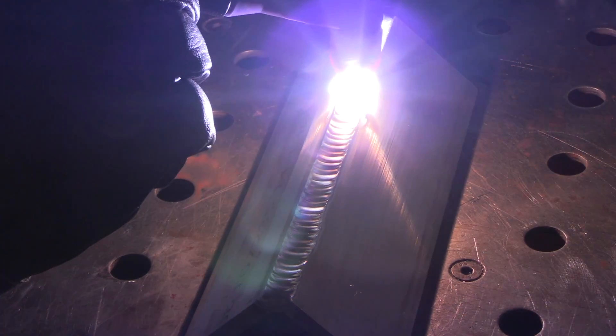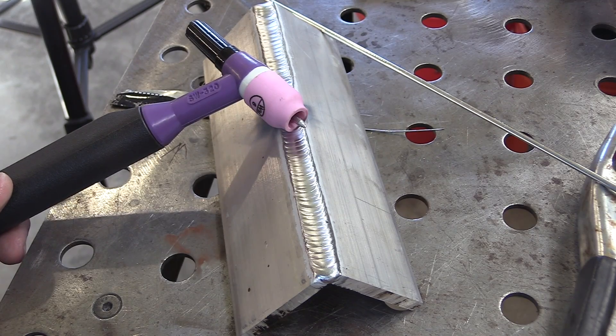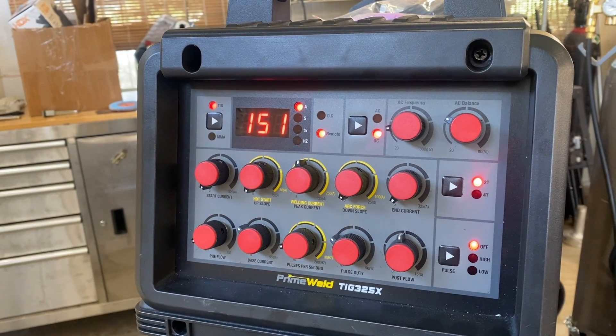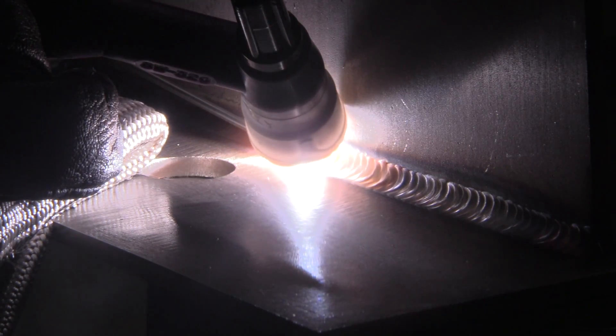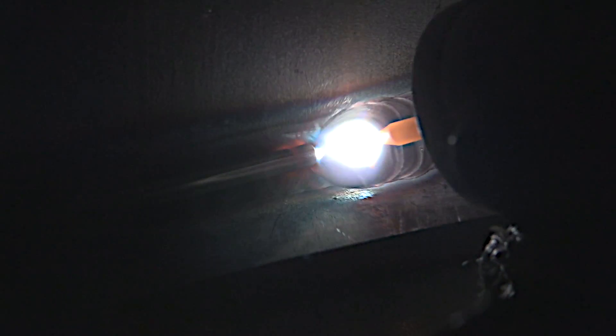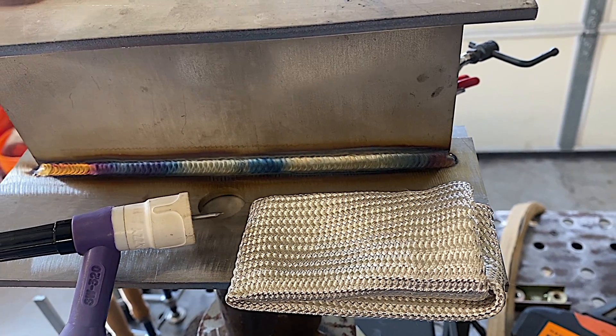I hooked up a water cooler along with a 320 amp 20 series style torch for this video. There are a lot of torch options and I'll go over those in future videos. I've also had the chance to work on two or three other videos in the 150 amp range on DC - no surprises there. You should be seeing a video on quarter inch stainless steel two-pass weld coming out really soon.